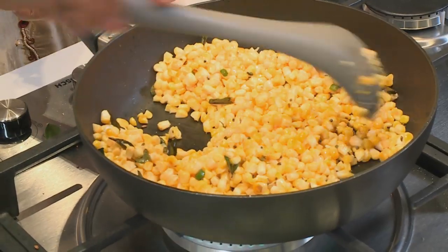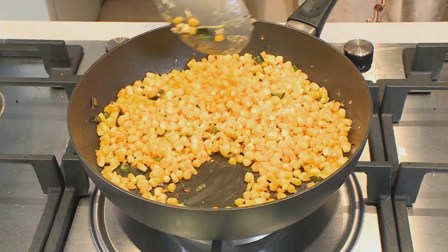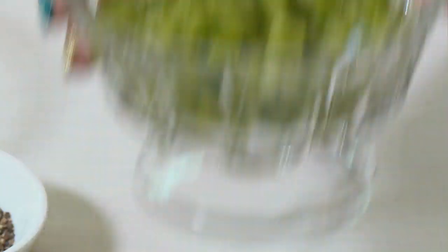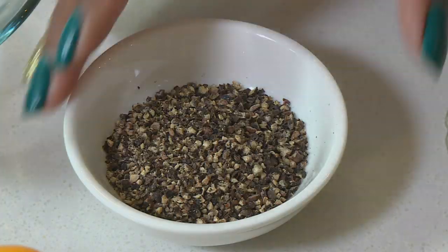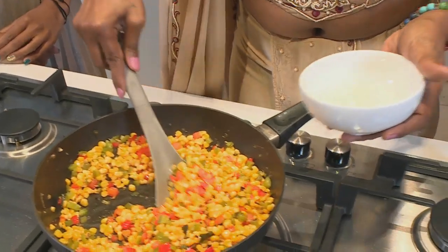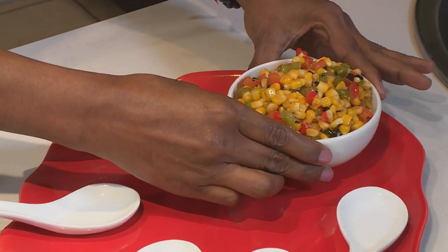Here we're going to give this a little stir to get those flavours nicely incorporated into the corn. We're going to season with some salt. Can you please pass me the peppers? Toss this in — what I love about this dish is the pop of colours that we get. This gets sprinkled and it's now time for plating — I'm going to get all those colours and goodness in here. Oh, it looks fabulous, doesn't it!